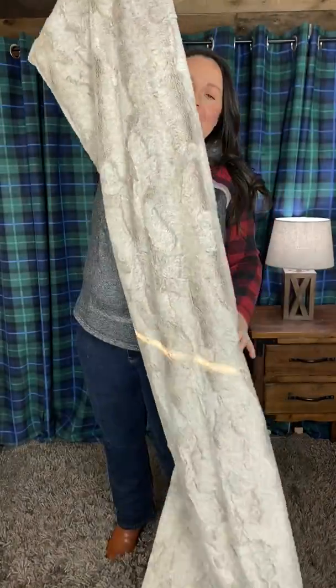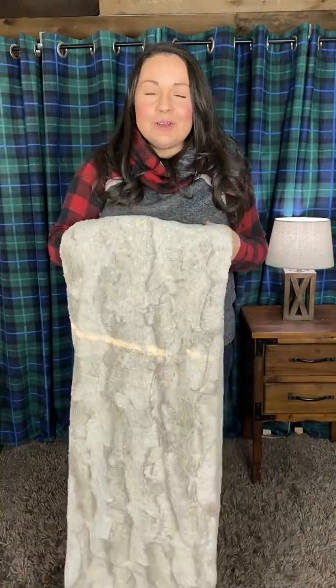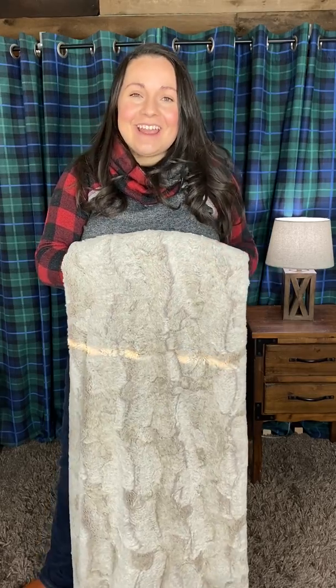If you're watching on Facebook, all you've got to do is click the link in the description of the video. It'll take you straight to the listing of this blanket on our website, where you can add it to your cart and check out from there.